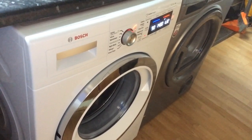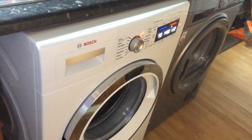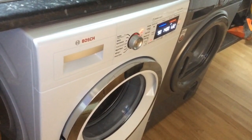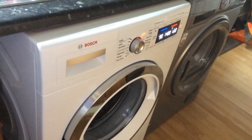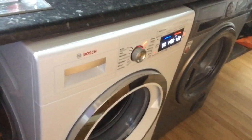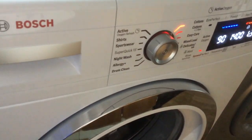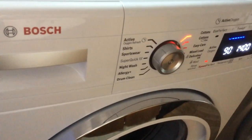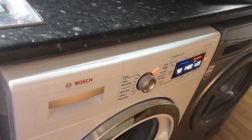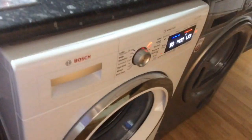I press the Start button now, and I just wanted to give you an idea of how quiet the machine is in running. Our kitchen is directly attached to our lounge and we often have it on with the door open without it interrupting any of our day-to-day activities, including watching TV. There's also a specific night wash function on the main dial that actually reduces the final spin speed so that it's a lot quieter, and it doesn't do the beep-beep-beep sound at the end of the wash, so it won't disturb anybody in the house when it's on overnight.